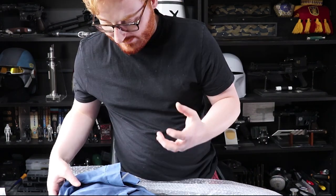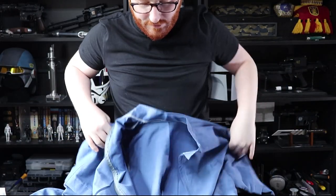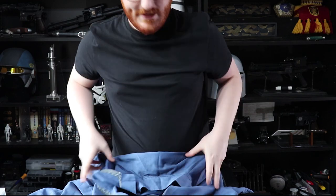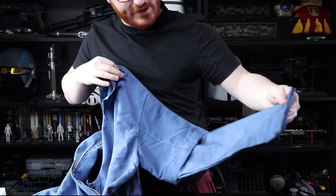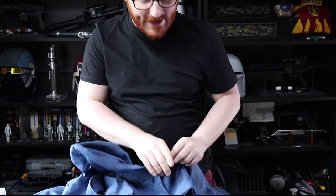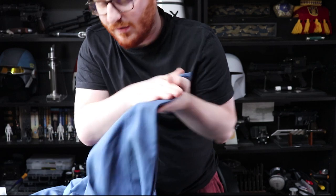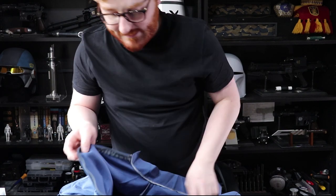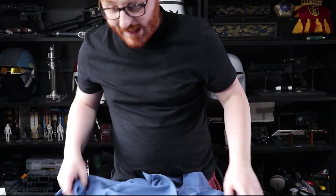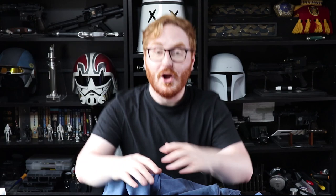This material is lovely, it's so soft. These flight suits are all custom made. It is the screen-accurate colour, which is sort of like a blue but with a purple tint. I also ordered this weathered, so it already has some lovely — it's hard to pick up on camera — but you can see some dirt on there already. This has been custom made to my measurements. There's a lovely bit of elastic in the middle which is going to keep it cinched around my waist. It looks like it's going to be a good fit. It looks perfect.